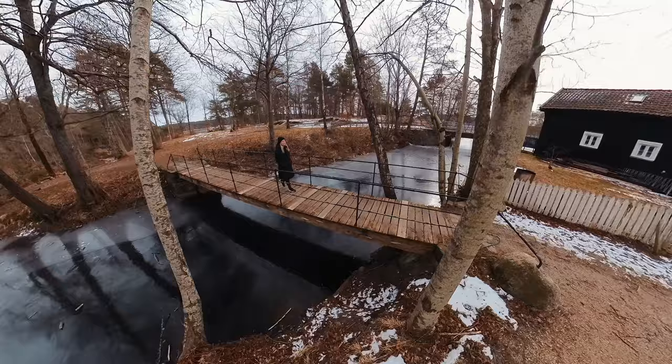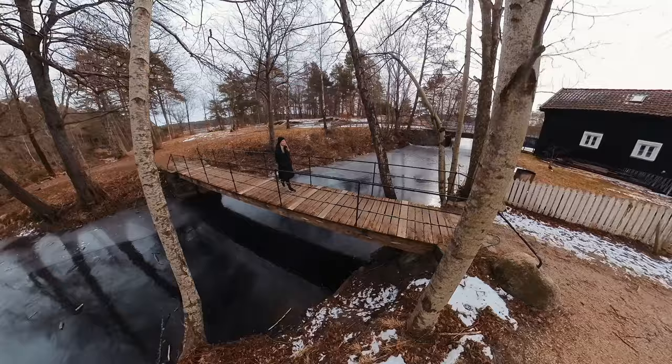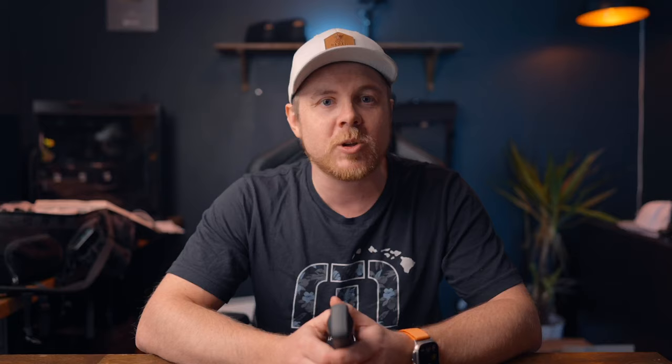Let's start with shot number one, and this is the pushback follow. For this shot, you want to start in front of a moving subject or object, and then push the camera as close to the subject as possible while still keeping distance. For this shot, I'm using the 3 meter carbon fiber selfie stick from Insta360, which has been a game changer when using this camera.